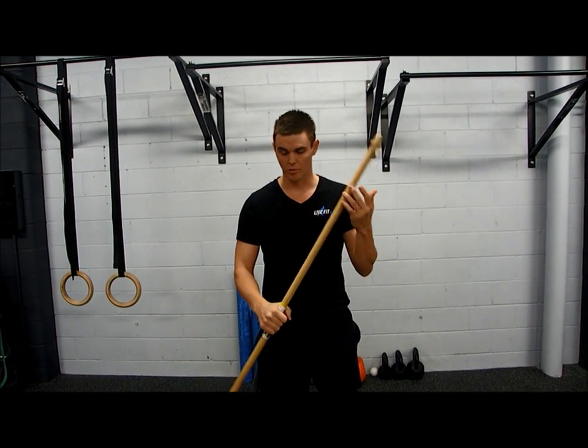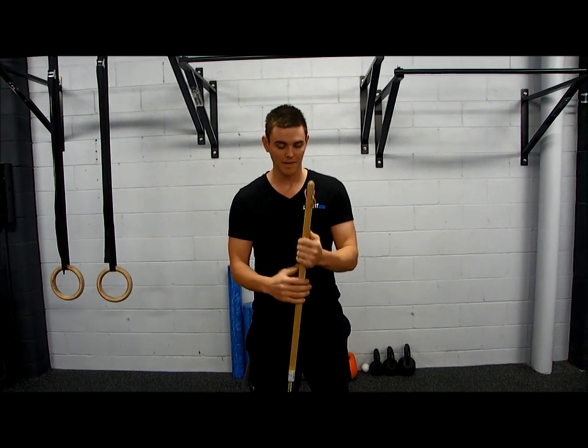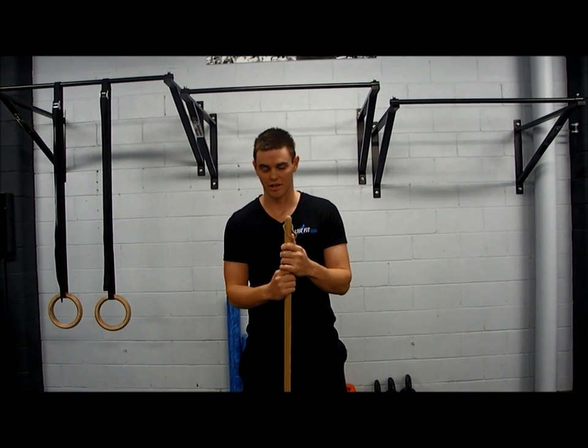All we need is a piece of dowel or a broomstick like this. You can pick them up anywhere — they're very cheap. Basically what we're going to do is some forward and back movements using this stick.